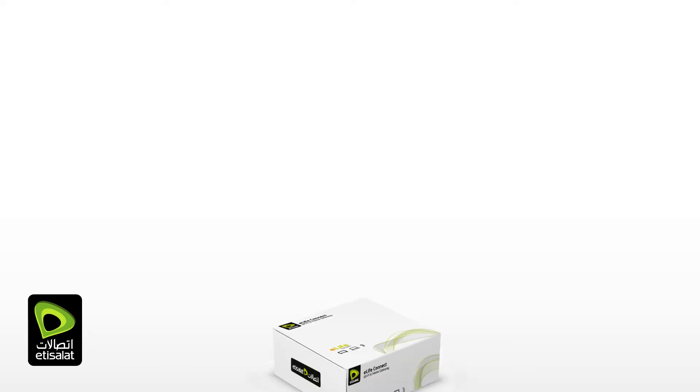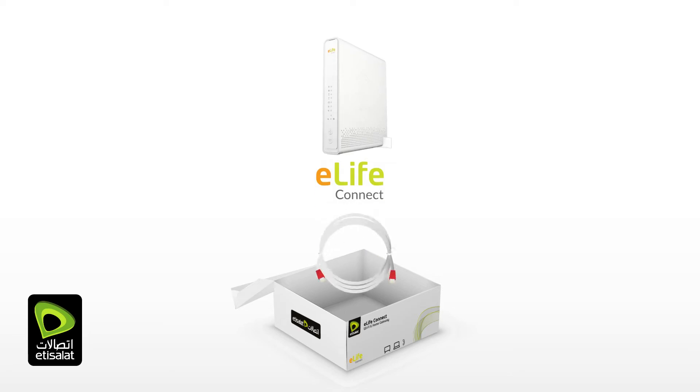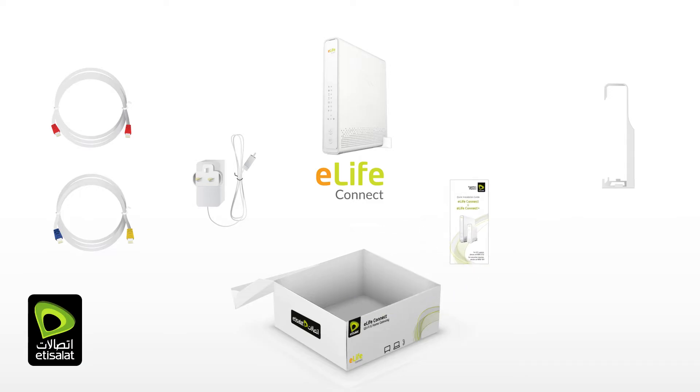Before we start the installation, make sure that your gift box includes the following: the eLifeConnect, an ethernet cable with red boots, an ethernet cable with yellow and blue boots, a power adapter, a wall bracket, a quick installation guide, and a Wi-Fi card.